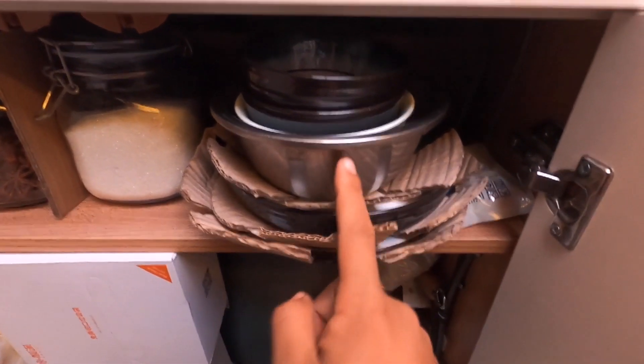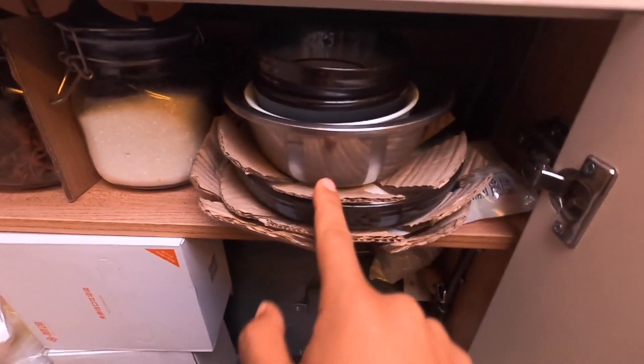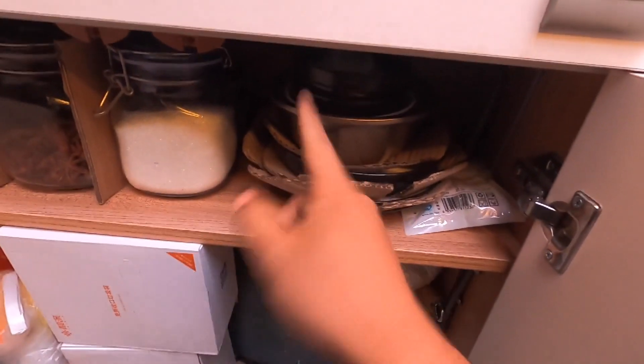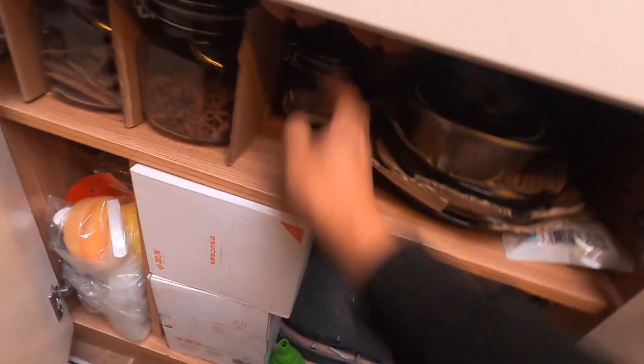再给大家看一下，我把这个碗挪下来了，因为是瓷的，上面每个垫了一下，原装的垫放在里面，这样行车的时候它就不容易晃动响声。这里面装了白糖，给大家看里面都装了啥。